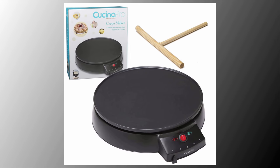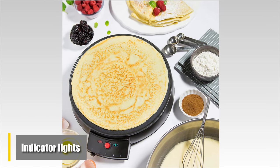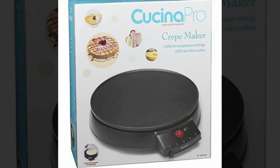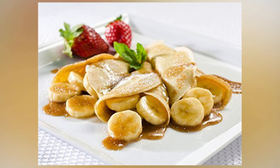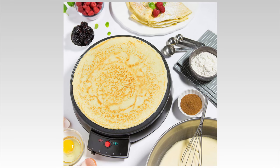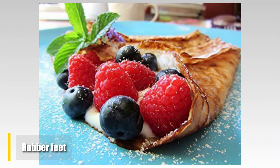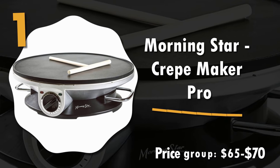Number 2: Kuchina Pro Crepe Maker and Non-stick 12-inch Griddle. This crepe maker comes with a batter spreader to keep your crepes nice, thin, and in shape. Two indicator lights beside the temperature knob notify you when the meal is cooked and ready to serve. The temperature adjustment knob has five settings, and rubber feet keep the unit stable while in use. Overall, we'll definitely recommend the Kuchina Pro to everyone looking for a durable, high-quality crepe-making experience.